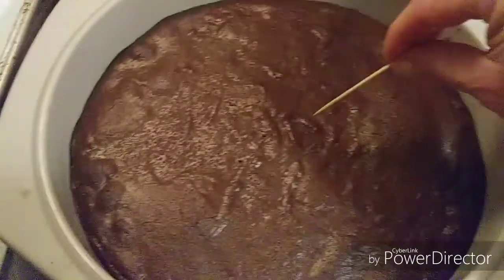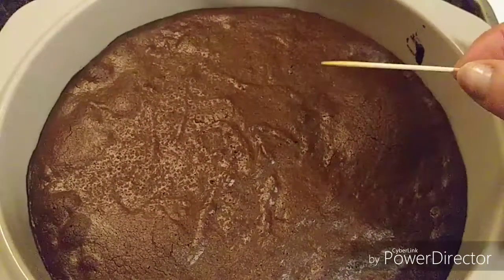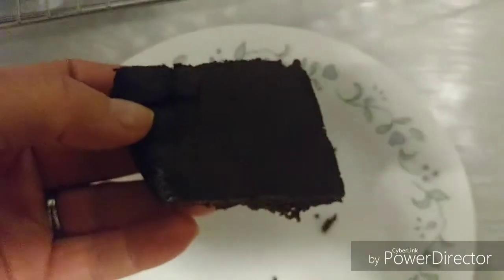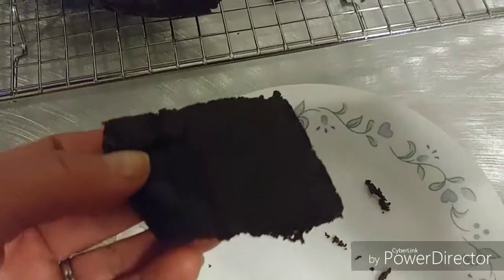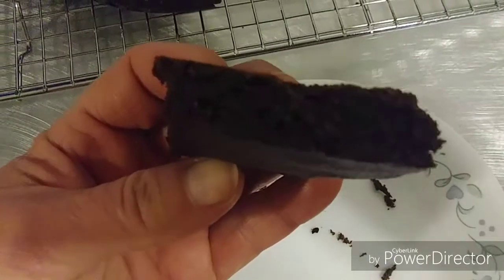It passes the toothpick test — awesome! Now I'm going to put it on a cooling rack. It's all cut and beautiful. Look at that — delicious!